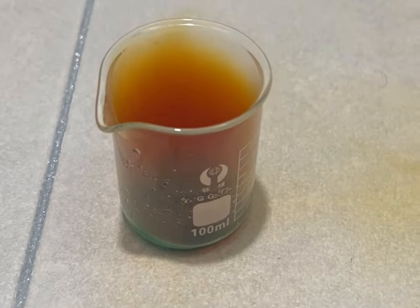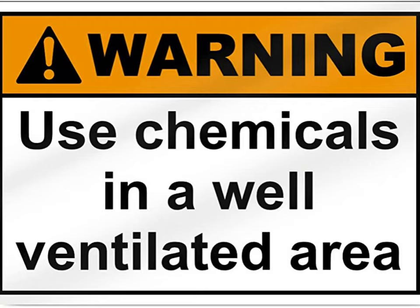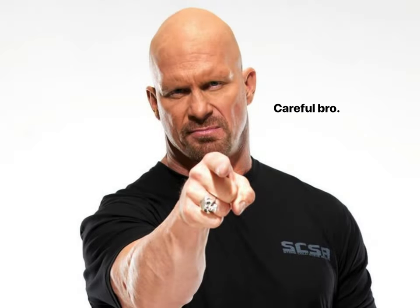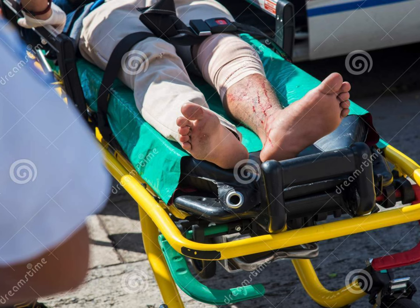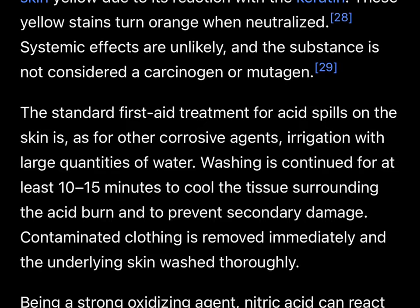Well, whatever it is, if you're doing something similar to what I'm doing today, please wear goggles, gloves, and do this in a well-ventilated area. Also, it's your responsibility to avoid doing anything stupid. Obviously, you could seriously harm yourself or others very easily with these chemicals.